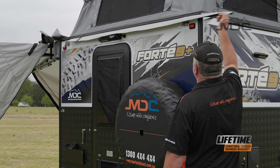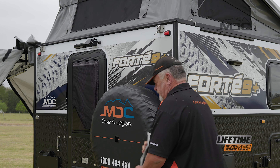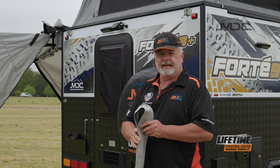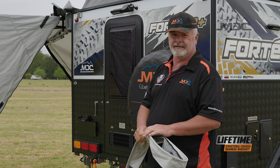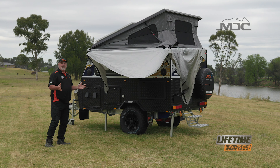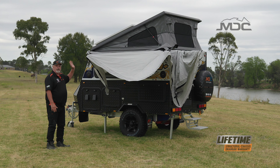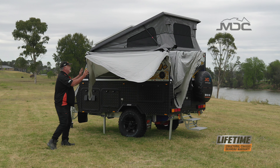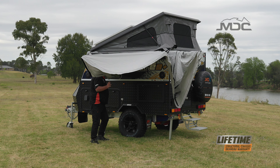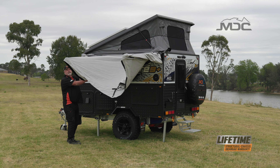And before I forget, I can take this piece out and stow it in the caravan so I don't accidentally leave it on. The sequence in folding the arms away is the arm towards the front folds in first, and then the rest of it folds around over in front of it. So I can simply pull this around.